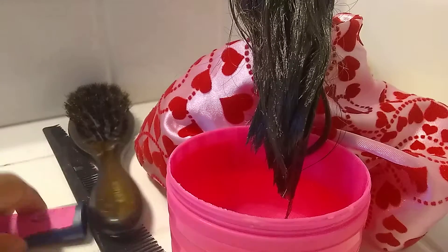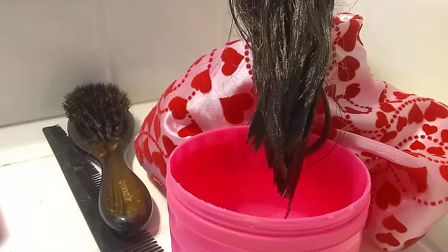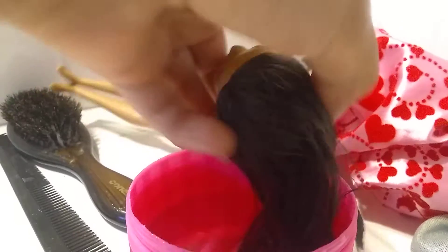Now we'll get some Sly Tree Hair Care and put it in her hair. Got the Sly Tree Hair Care. Now we just want to rub it in. Okay, here we go. Now it's all in there. Now dip her head in and rinse it out.